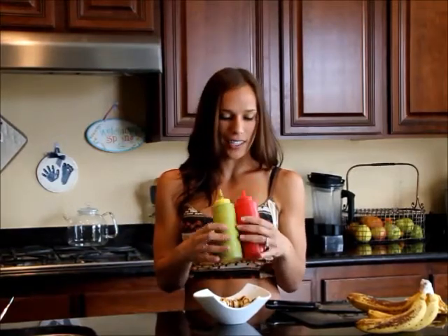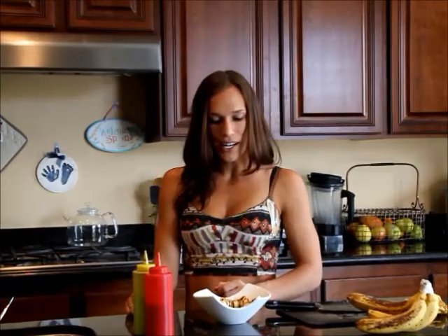These squeeze bottles are really cute and fun to have on hand. I don't really remember where I got them from, but especially around this time of year, if you go to a craft store with a specialty baking aisle, or maybe even Bed Bath and Beyond, or online — online is always the easiest — you could probably find them.